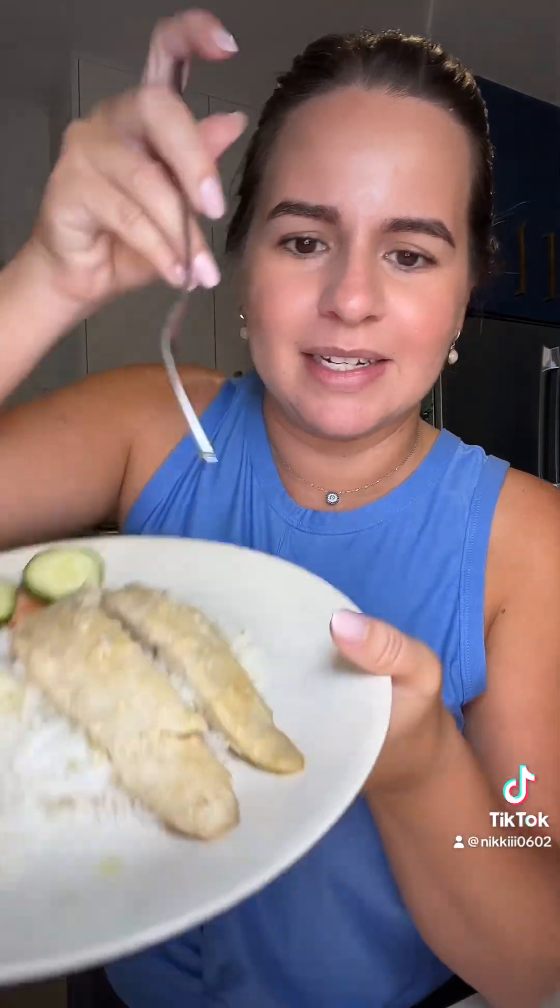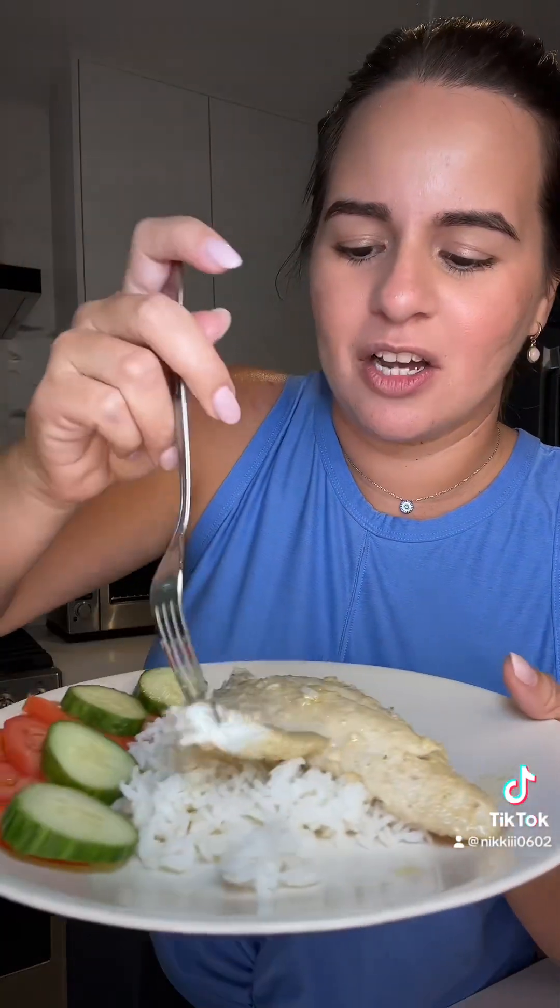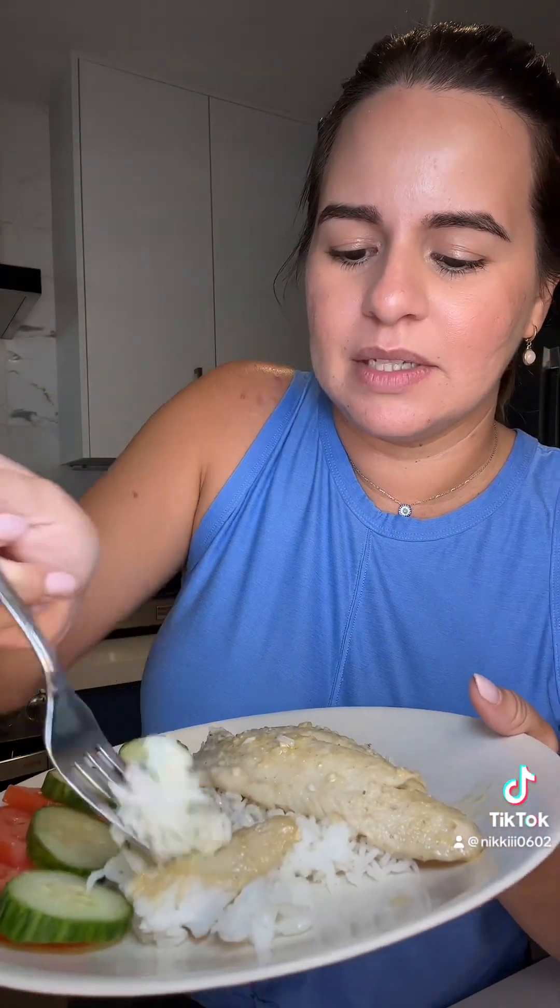Do not eat it without spooning that garlic sauce on. And then I just have some cucumber and tomato salad on the side with just salt. Let's taste it — the fish is super flaky and soft. Rico, rico! Try it. Let me know if you try it.